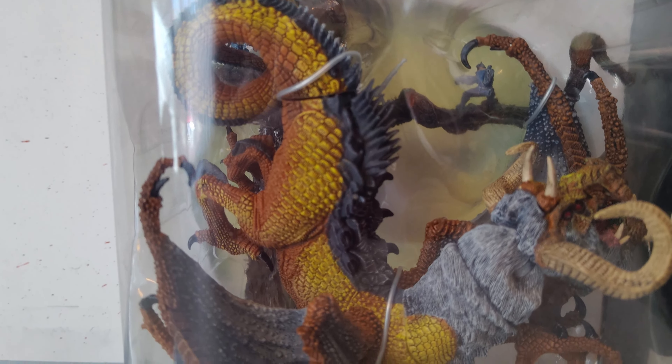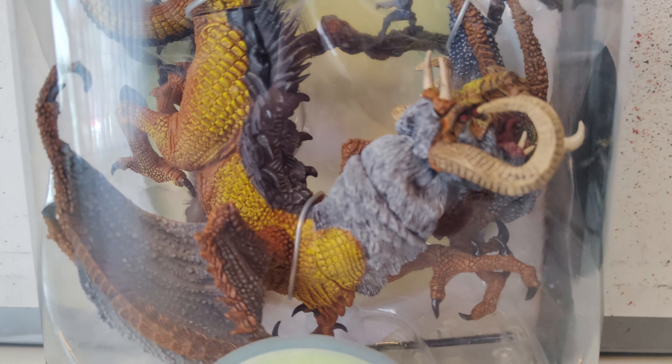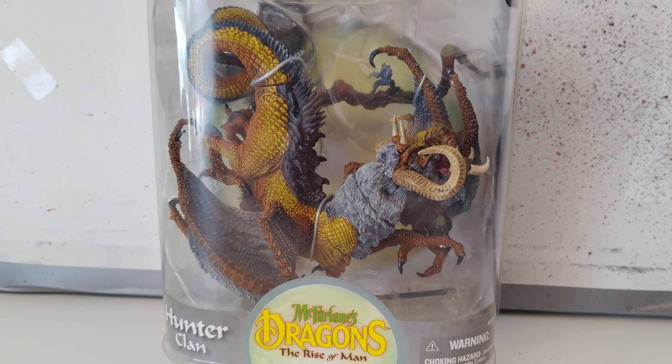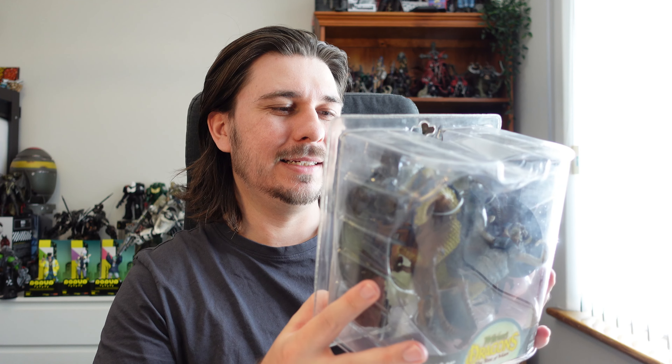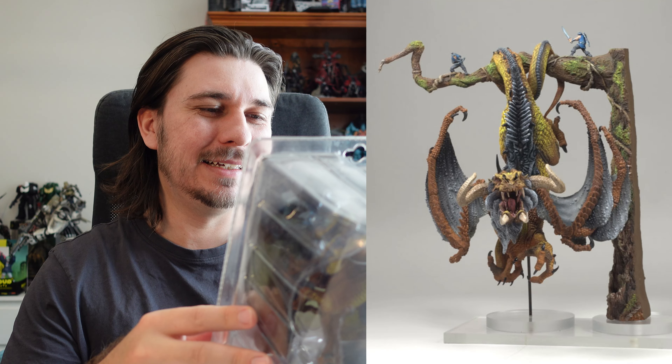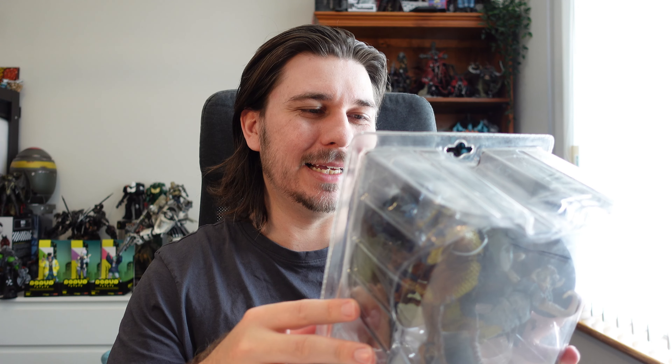When I saw this I couldn't believe it and I just think that it is so unique, so incredibly detailed as well and just really creative. Having this dragon hang down from a tree — I just haven't seen anything like it, and when I saw it I thought yeah, it's absolutely amazing and I needed to get it.